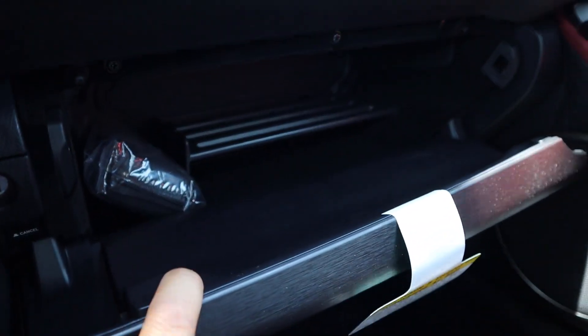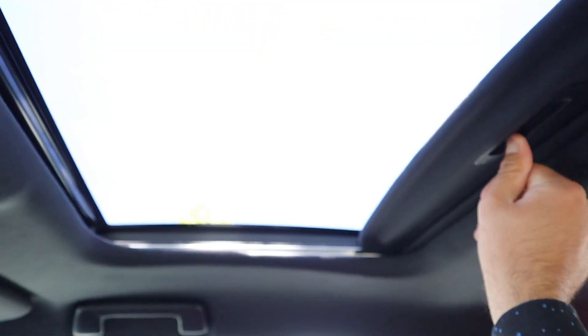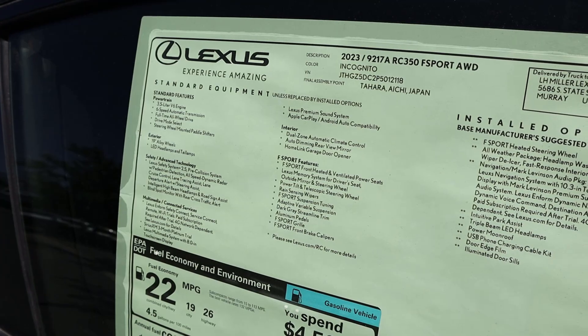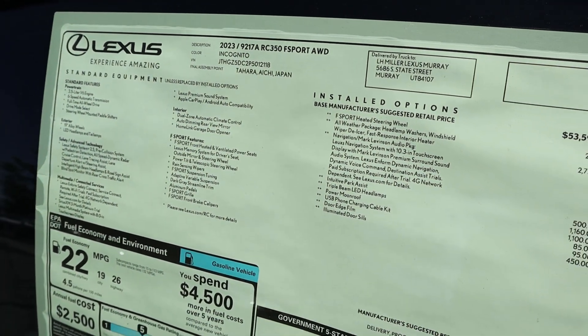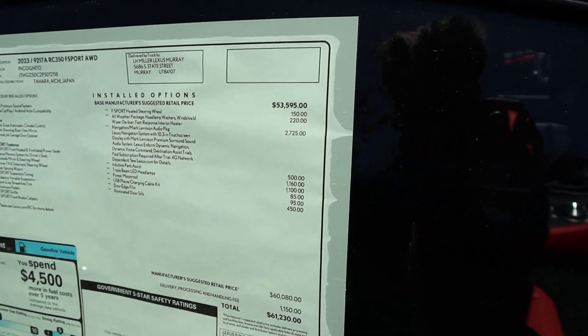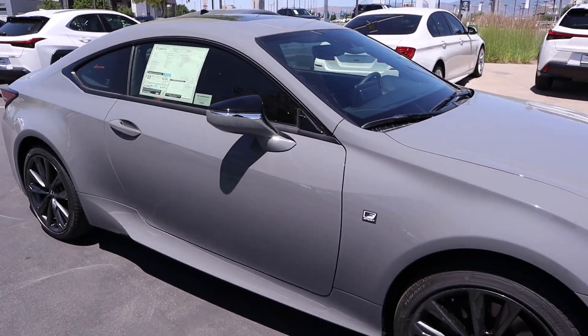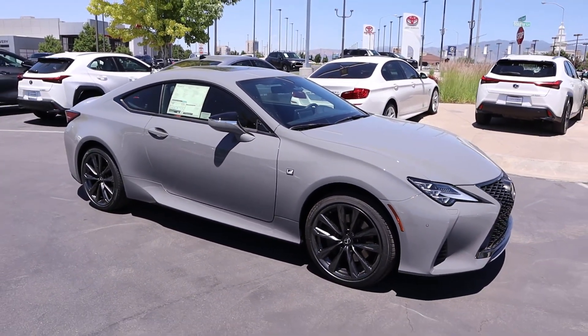You've got the glove box, which has pretty good storage. Up top there are overhead controls, and interestingly the sunroof operates as two separate panels — I'm not sure why, but that's how it is. Here's the window sticker for this RC — you can see all the standard equipment. Base MSRP is $53,595 with some options, bringing the total MSRP to $61,230. Let's see how it drives.